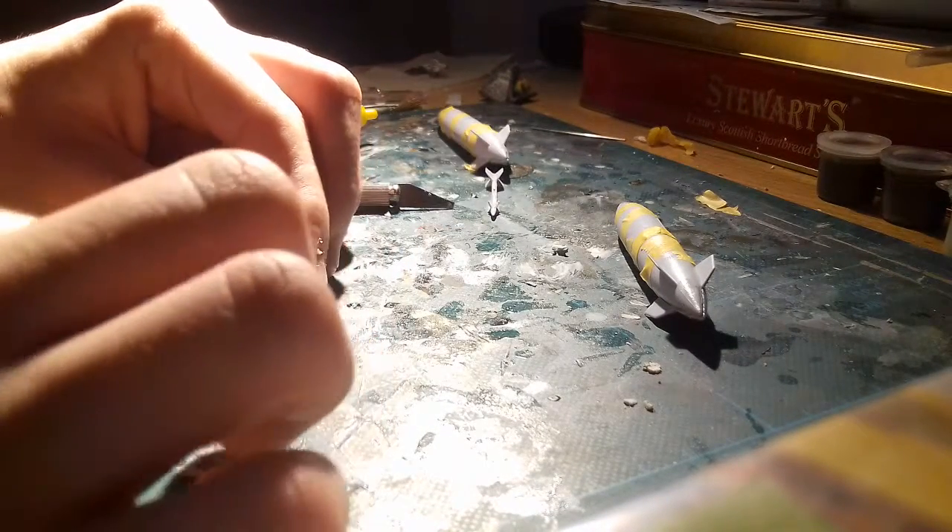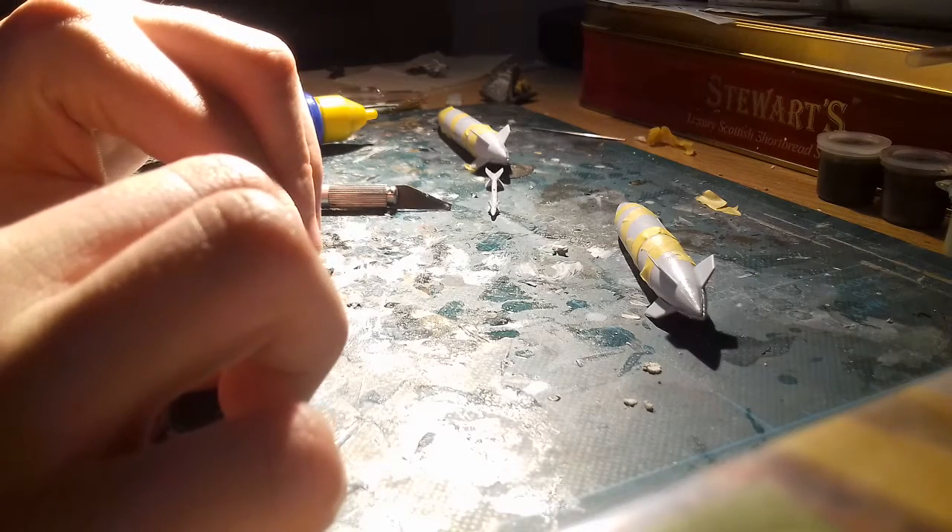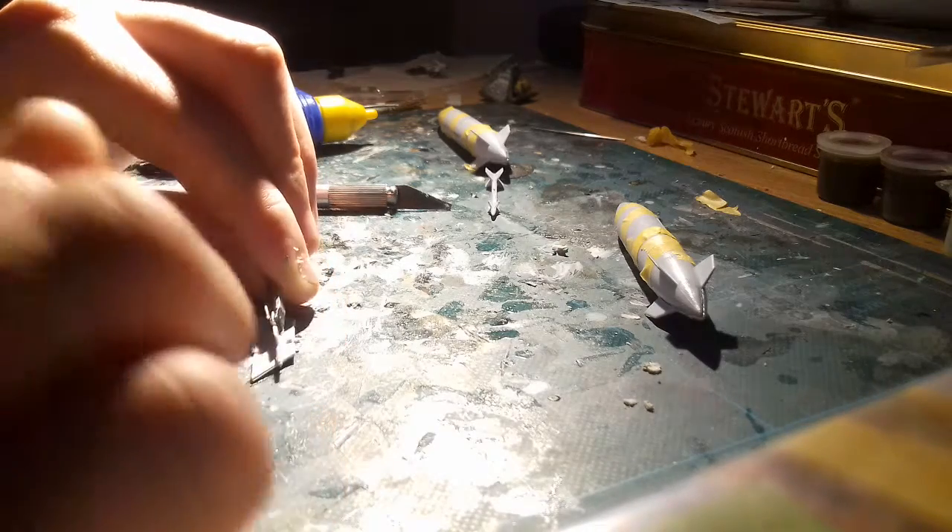There we go. We're getting there, guys. It's going to be tweaking and fiddly.